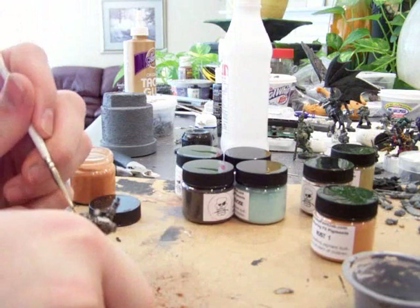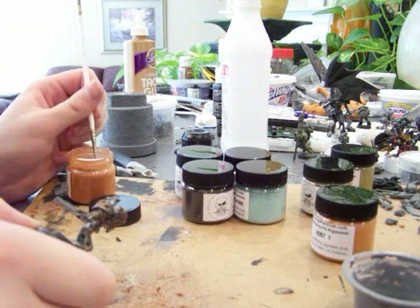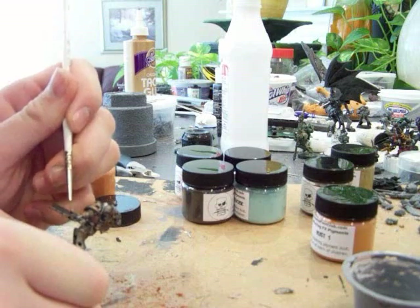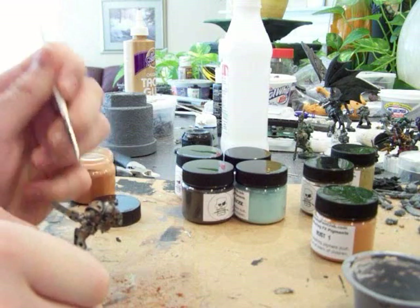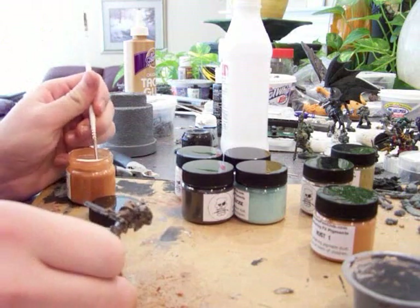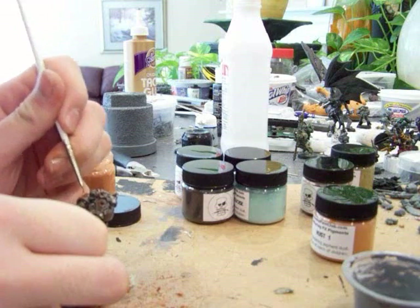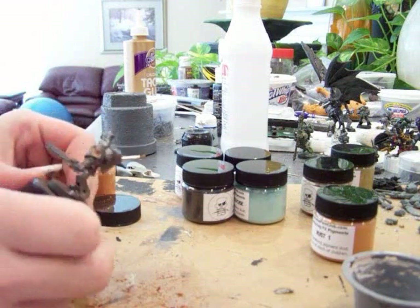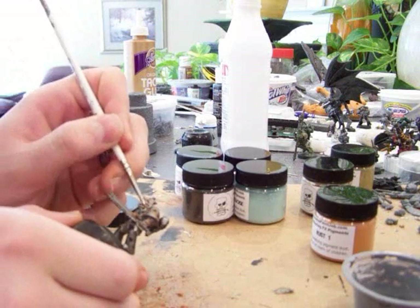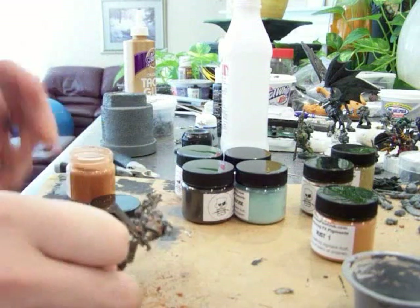Same thing — just grab some rust and kind of apply it. This will lighten up some parts. You want to use this a little bit more sparingly than the other one, just where the rust would be freshest.